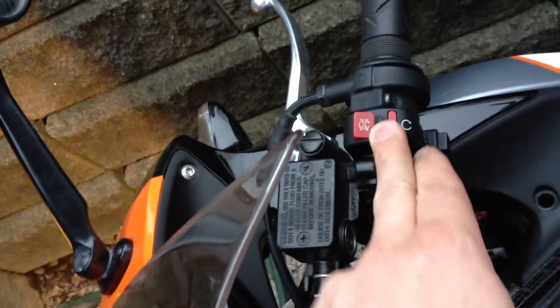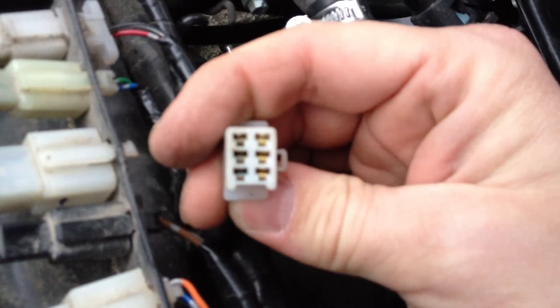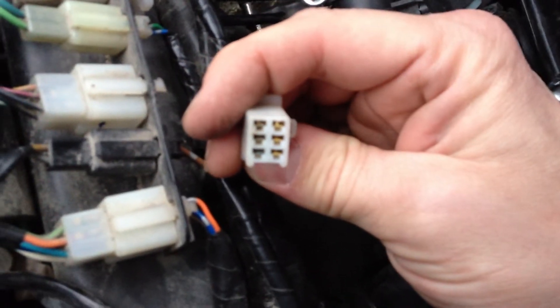I took apart the kill switch — it works okay. I played with the kickstand switch and it kind of looks okay. So I came here and identified a connector issue with this one. I don't know how well you can see it — the three little pins on the inside are corroded and green.